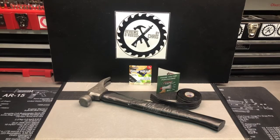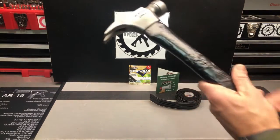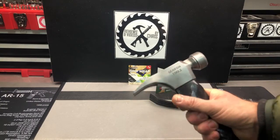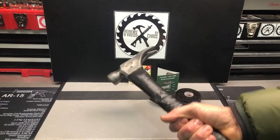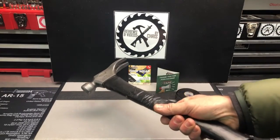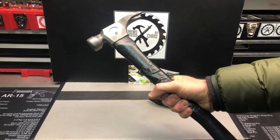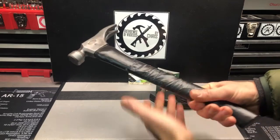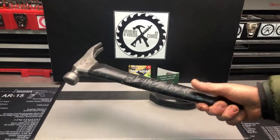I wanted to show off a little project so you can see how it turns out. This is a pretty nice hammer I got — one of my used tool deals. I cleaned it up quite a bit and the handle was in rough shape so I painted it. I left some tape on here because there was a crack, and I thought I'd leave it since I was going to be putting grip tape over it anyway — it might give some additional strength.